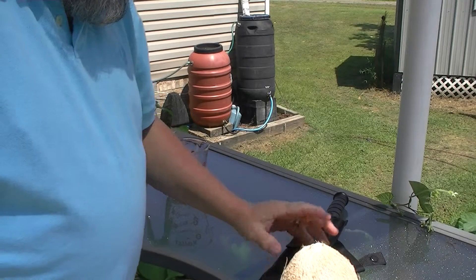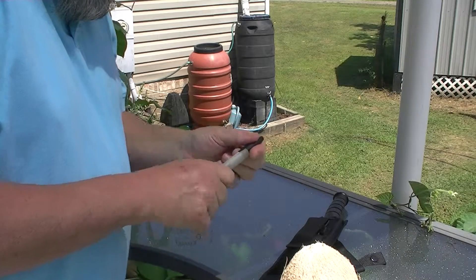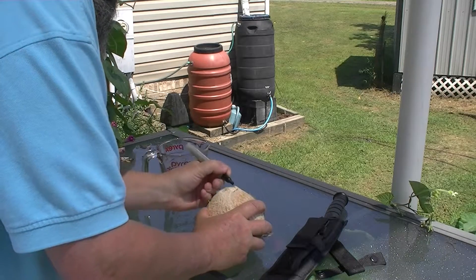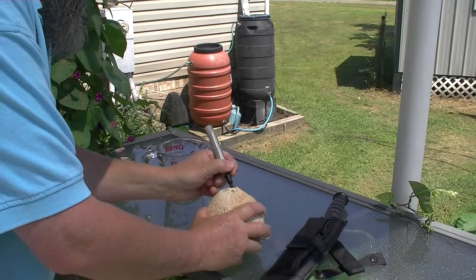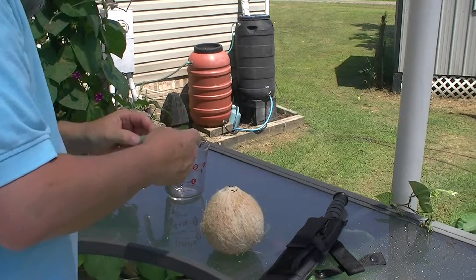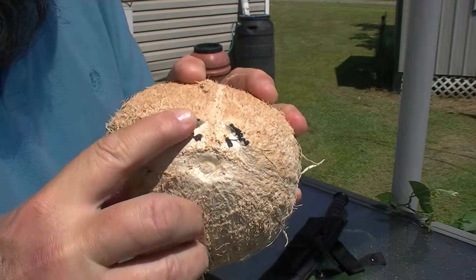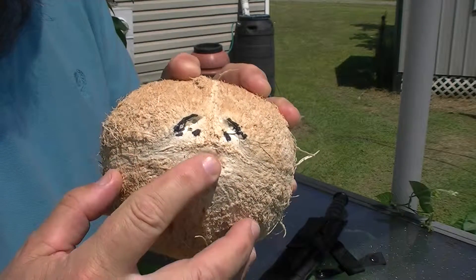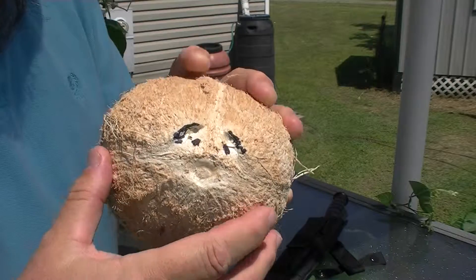I'm going to help you understand the best way to identify which hole you actually use when you open this thing. You can see the monkey's face — put the eyebrows on and the eyes. See the little areas right here? Those are significant because it is this area right here that you will use. That's the softer area.